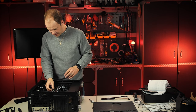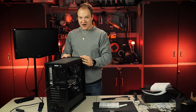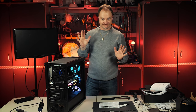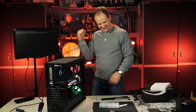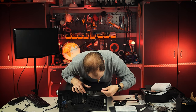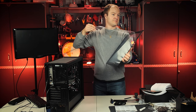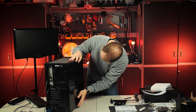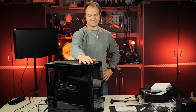Wow, that thing is huge — a monster. Graphics card is in. Let's try again. Something's happening — it works! Now we've got a keyboard and a mouse. Time to fire it up and see if we can get to the boot menus and see what we can play with.